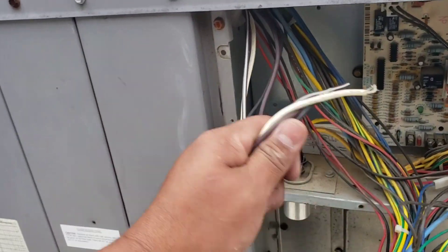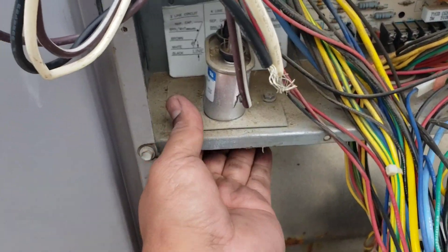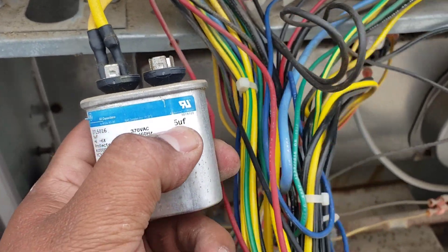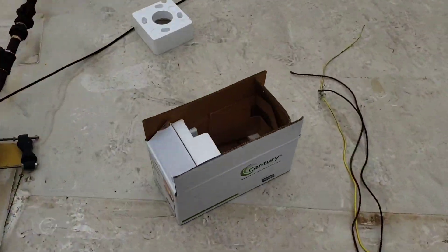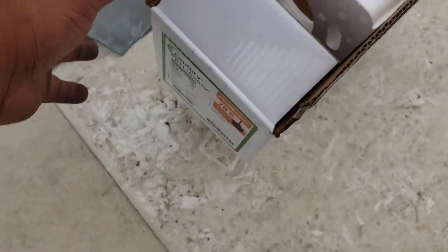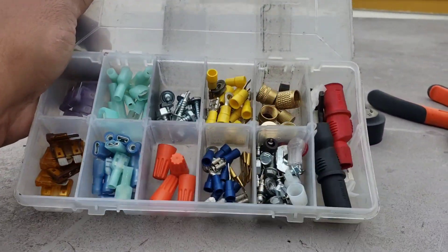Now that we've got the wires in the electrical compartment, you've got to make sure to change the capacitor. A lot of times people just leave them. This old one is a 5 microfarad and the new one is going to be a 7.5. Your motor's box should call out the capacitor rating right on it - 7.5 in this case. Always change the capacitor when you change the motor.